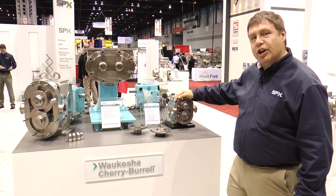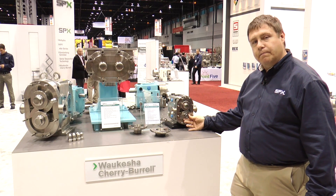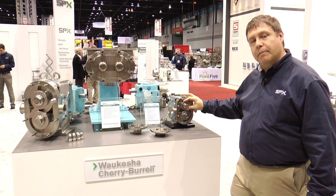Generally, what we have here is our Waukesha Universal series pump, which comes in two varieties: the Universal 1 and the Universal 2, designed for different applications. On our demonstration pump, we have a Universal 1 on the bottom and a Universal 2 on the top.